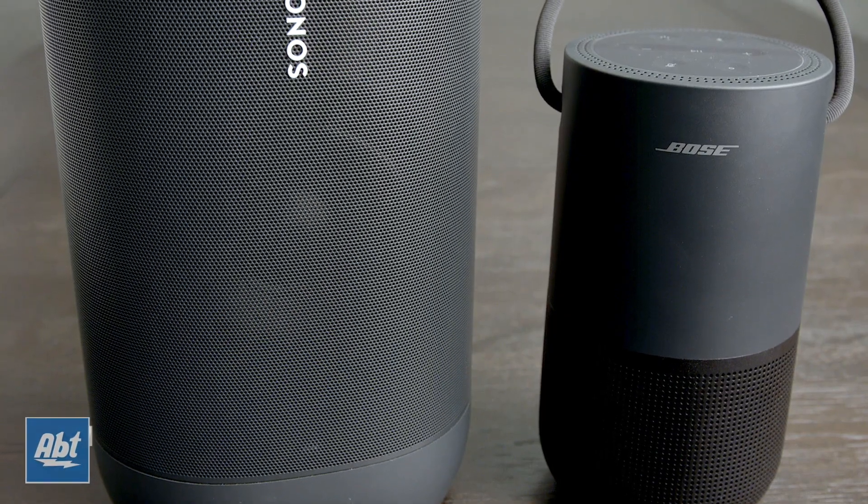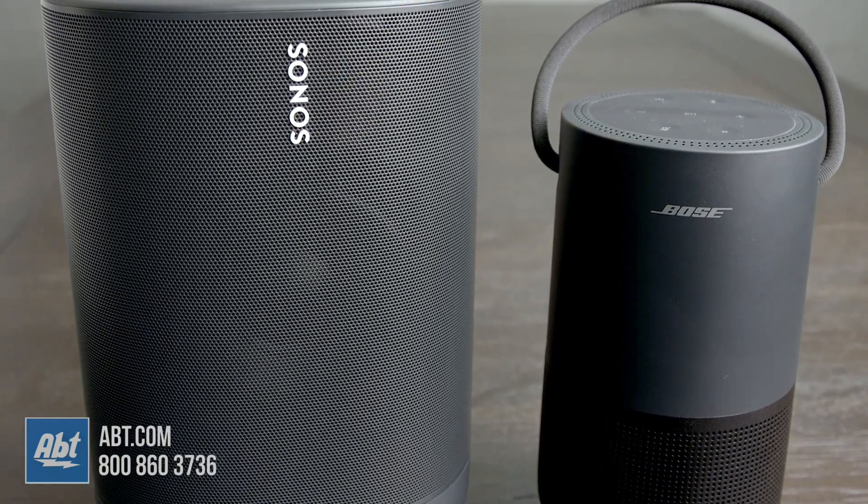With Bose and Sonos finally both releasing portable smart speakers, we wanted to give you a side-by-side look and listen and go over what features they have in common and what's different, and hopefully help you make a decision on which one works best for you. Both of these are available on abt.com, so be sure to check them out in the links in the description after the video.